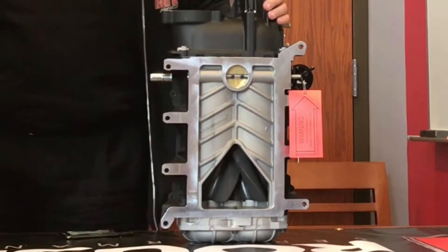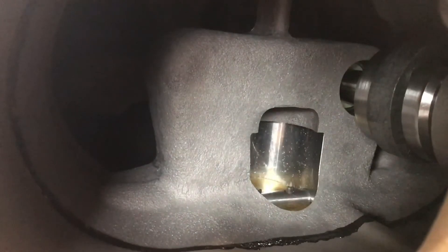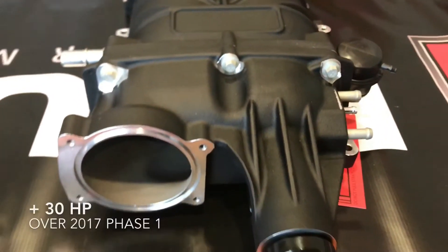You do get upgraded fuel injectors — Ford Performance 47-pound injectors. A three-year, 36,000-mile warranty is included at no charge. The new blower is actually going to be 700 horsepower on the 2018 car, so right from phase one you're going to get about a 30-horsepower upgrade.